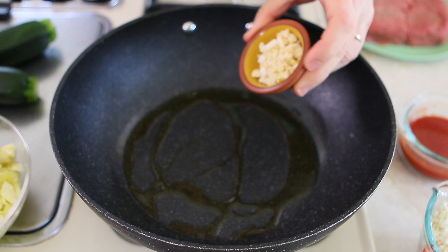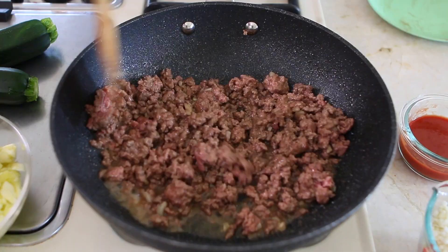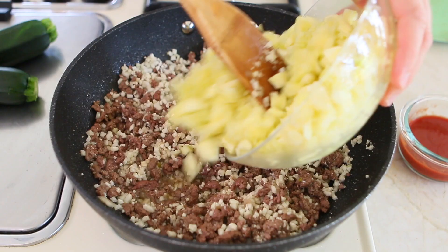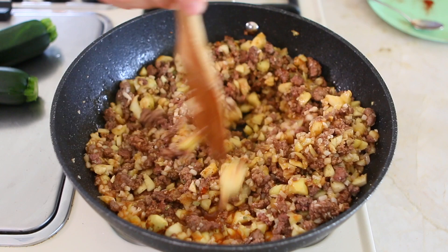In a large pan, heat the extra virgin olive oil with the minced garlic and sauté for 2 minutes. Add the ground beef and cook for 3-4 minutes until brown. Add the rice cauliflower, the pulp of the zucchini, the tomato sauce, a pinch of salt, oregano, paprika, mix well and cook for 6-8 minutes simmering.